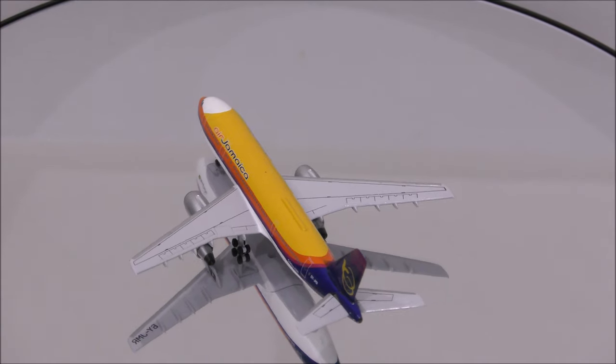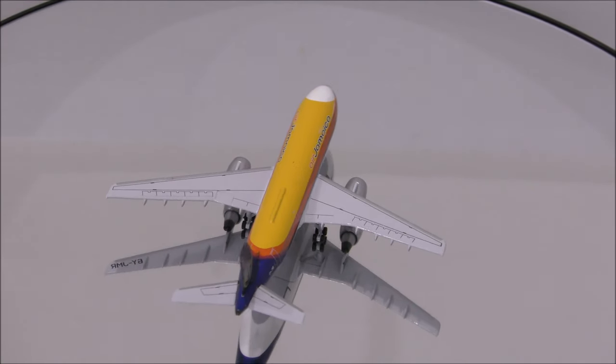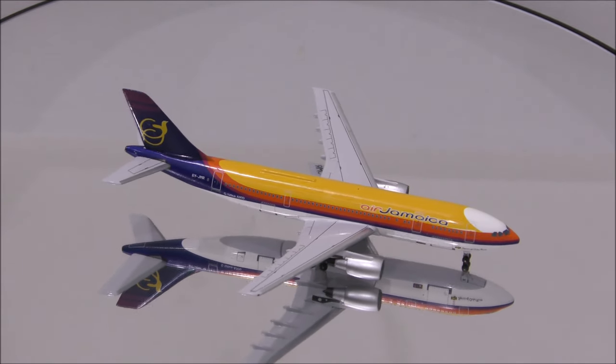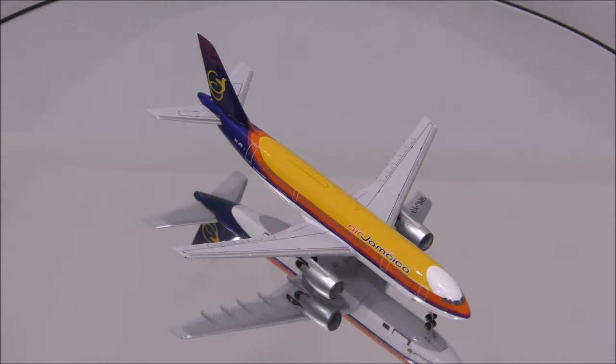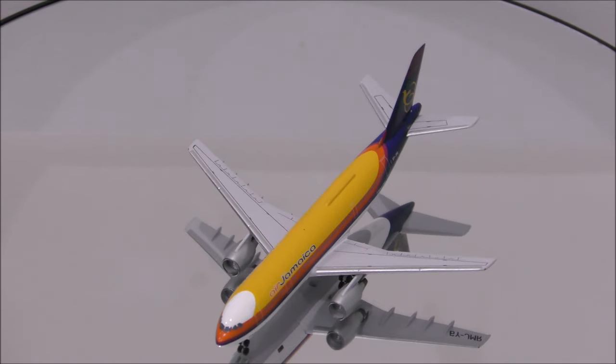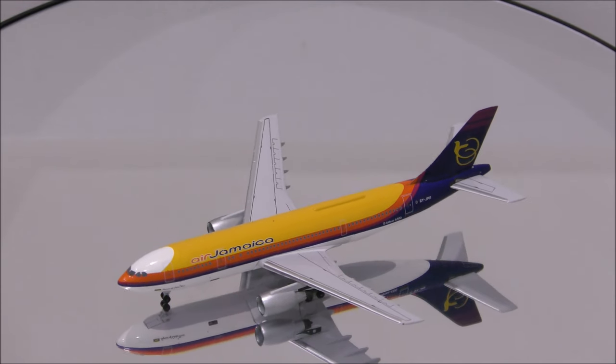Starting with the mold, I don't seem to find anything unusual about it. Everything appears to be nicely done. There are two flaws with the colors: the magenta is extremely dark, and the blue should be slightly lighter.